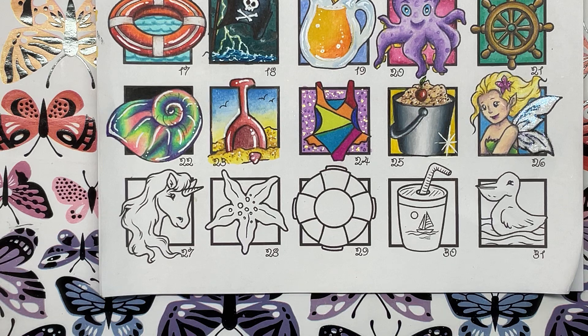Hi everyone and welcome to day 27 of the July Colouring Challenge, and it is in fact the 27th of July today, so we have finally caught up, which is great. So let's get started.